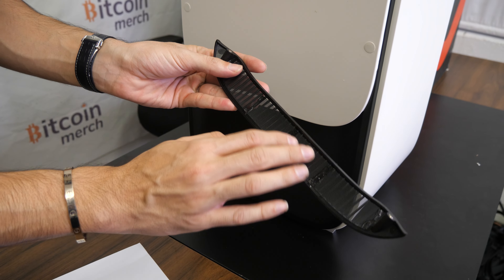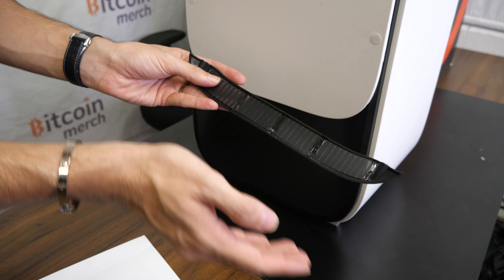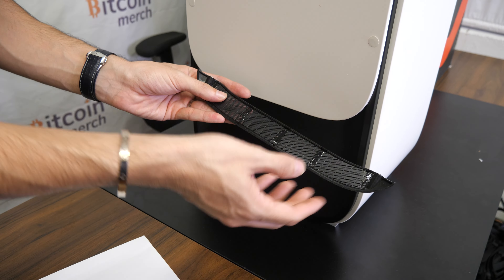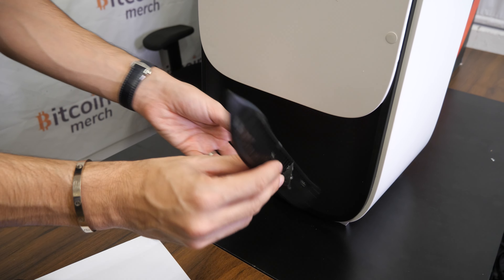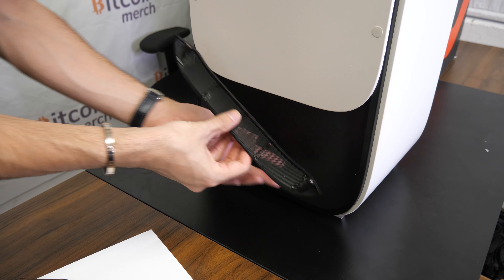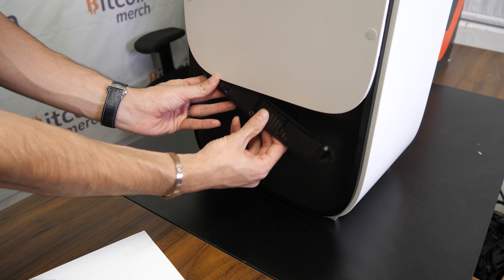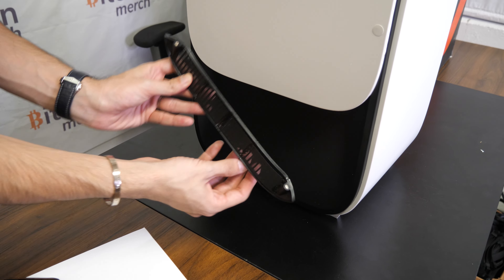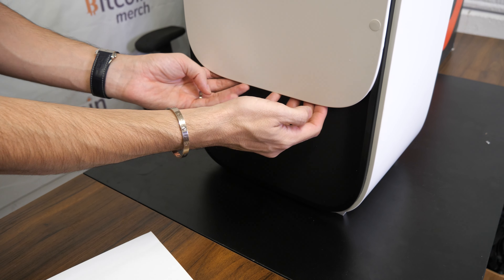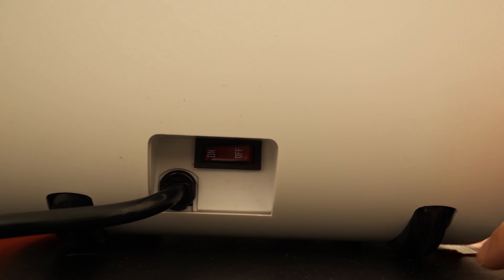Let me show you around the machine. What I really like about the HeatBit is the thought about everything and the thought about long-term solutions, like a filter to filter out all the little dust that usually goes into a heater. Every type of fan collects a lot of dust. So you can wash and clean this really easily — it's magnetic, so you can just push it back in very easily. I like that a lot.